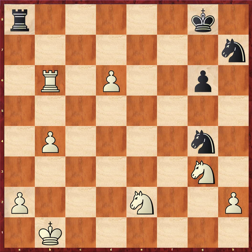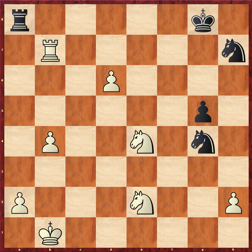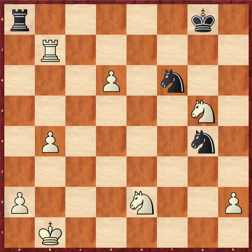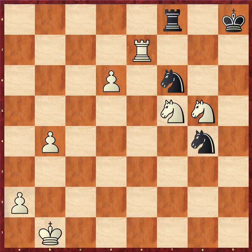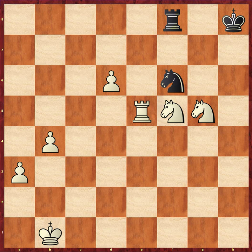Knight comes to e4, black pushes g5, white rook comes to b7. Instead of trading, we go ahead and play knight g5. Black knight takes h2, e2 knight comes to g3, black knight goes back to g4, white knight goes to f5, black king goes to h8, rook e7, rook f8, a3, knight e5. Rook exchanges on e5 — black's down a piece and should resign. But computers don't resign. Knight d7, rook b5.